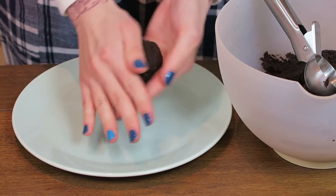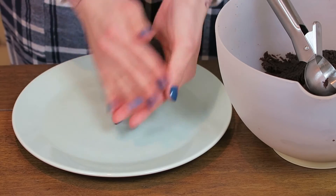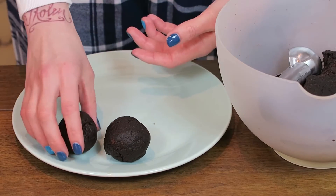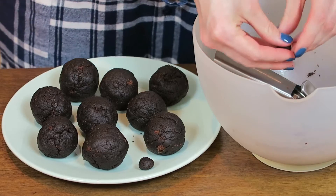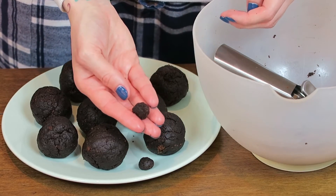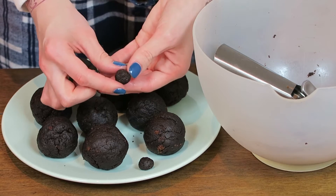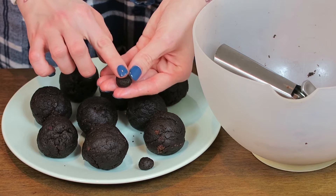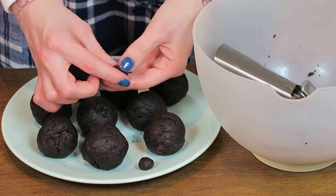Scoop it out and then start rolling it into the perfect shape you want to have, and repeat it as much as you like or as much as you have cake mix. Don't forget to leave a little bit for our ear parts. For the ears, take kind of a little dime size of the batter, roll it again, and press it a little bit down to get a flat side for the ear part.